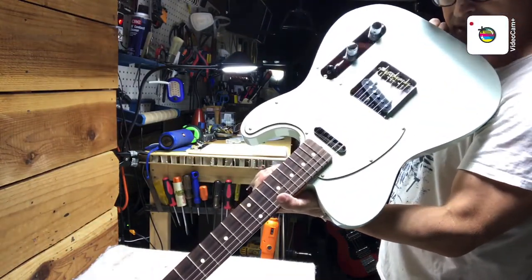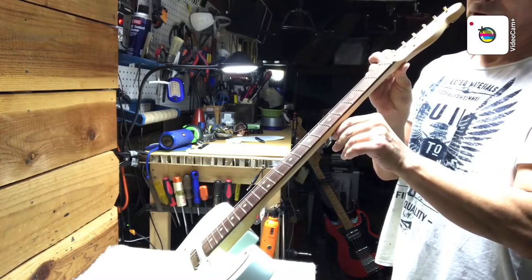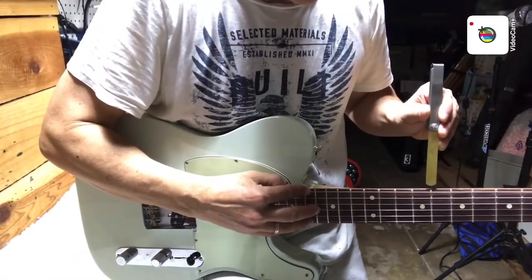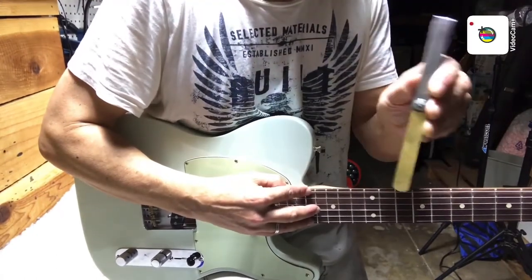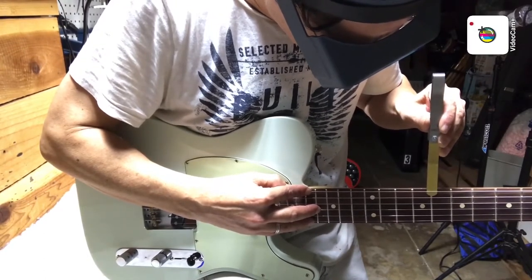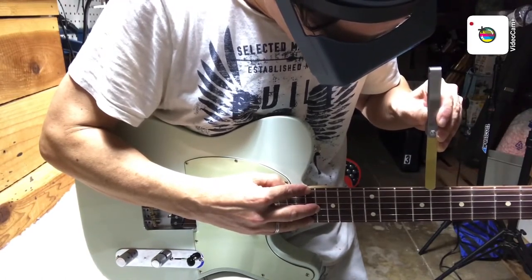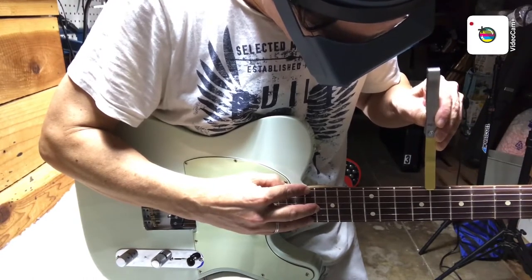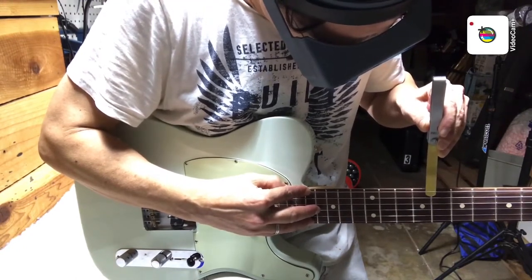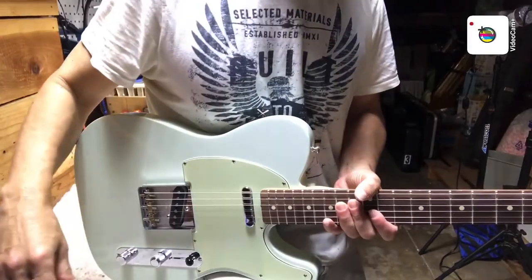The first thing I always do is sight down the neck and just see what the relief looks like. I'm going to measure the relief now with the feeler gauge. We put the capo at the first fret, fret on the 17th, and I'm checking at the 8th fret. I start with .010 because that's a good reference point. I like to have less relief than .010, and you're just slipping the feeler gauge in between the top of the fret and the string to see if the string moves at all. I can easily slip .010 in at the 8th fret here, so we've got a good amount of relief, which means I'm going to turn the truss rod before doing anything else.